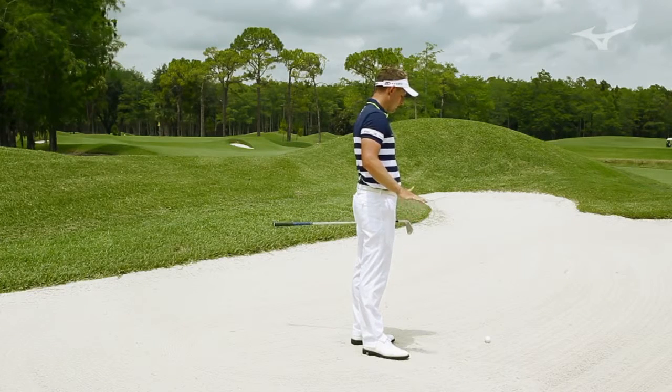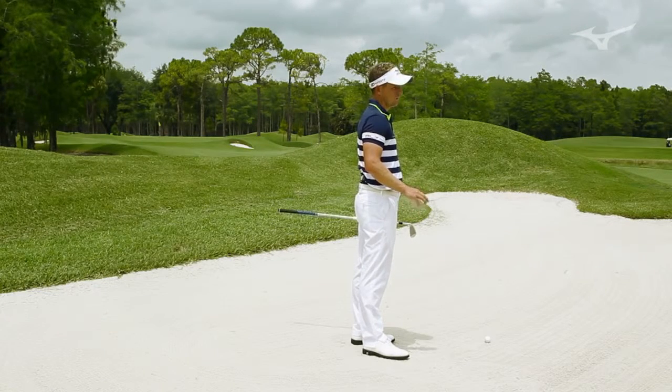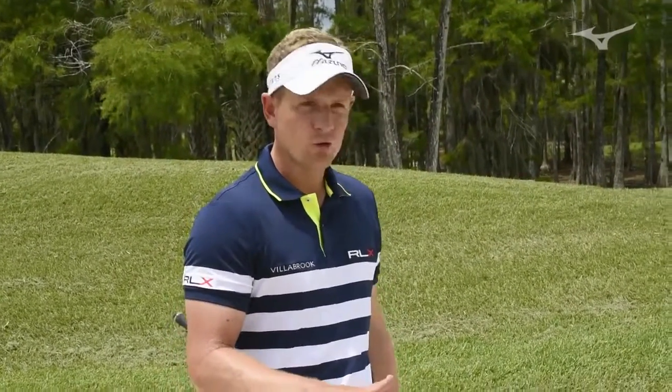I think people find this very difficult — they get a little bit confused. This is very different to a bunker shot by the green. The technique is completely different. This is a lot more like a regular shot with a few differences.